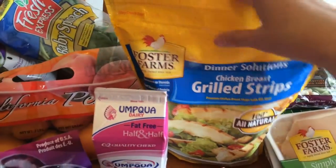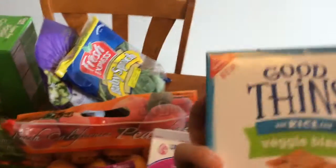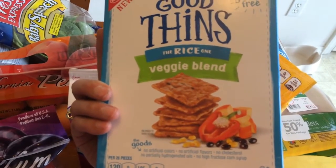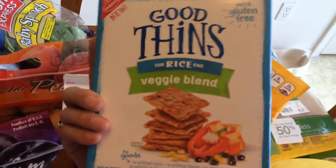Some of the veggie blend rice crackers — these are four points for 26 crackers.